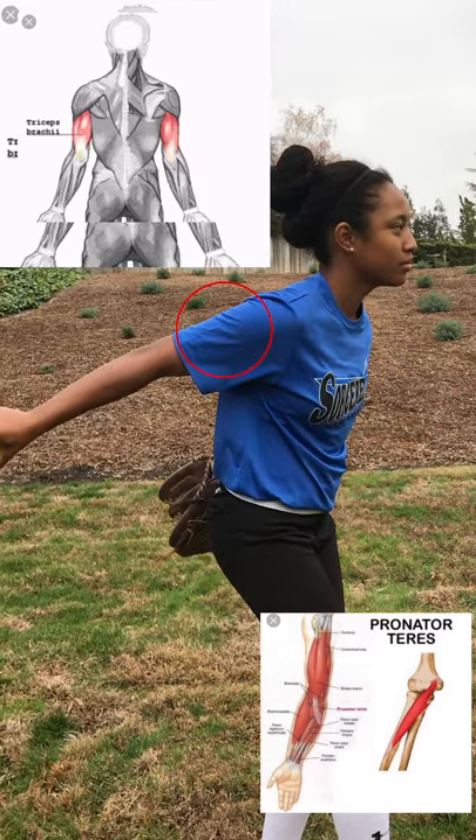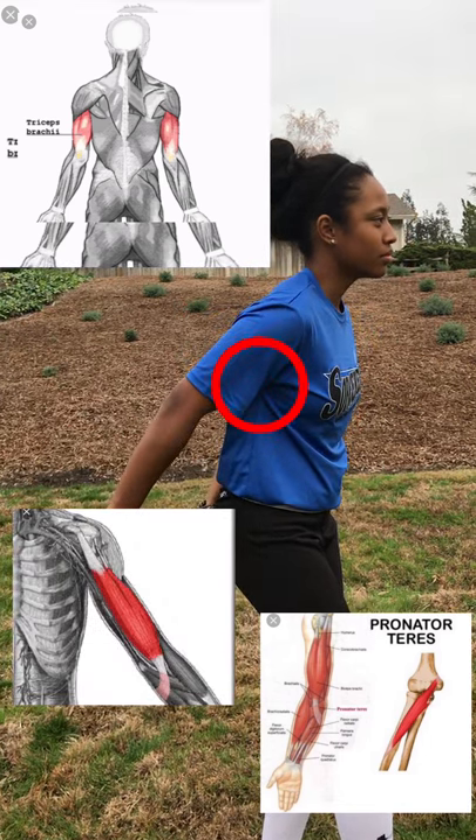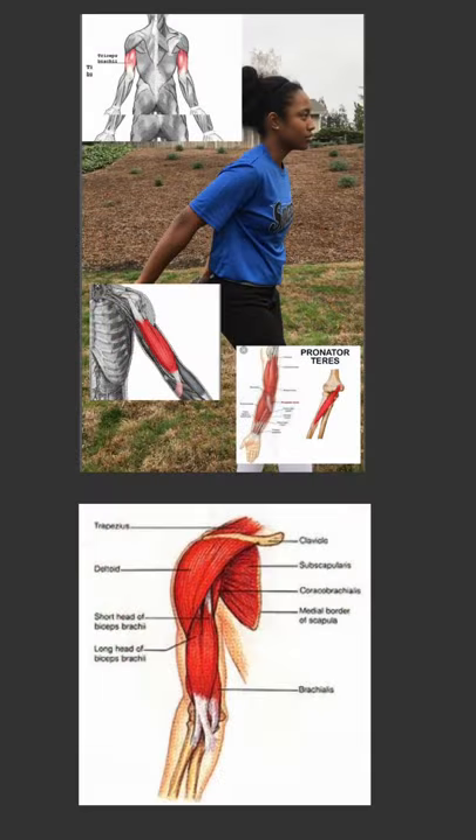Then the bicep brachii flexes the elbow joint and supinates the forearm. In this movement of phase 1, the arm is going against gravity since gravity pulls down. The contraction of this movement is isotonic because the muscles lengthen when extended.